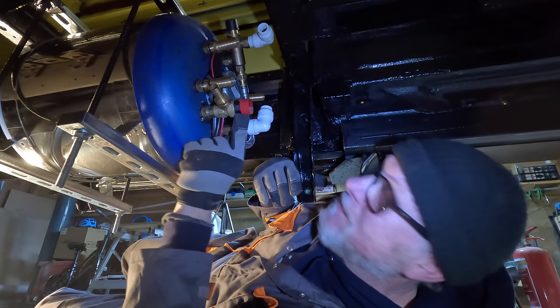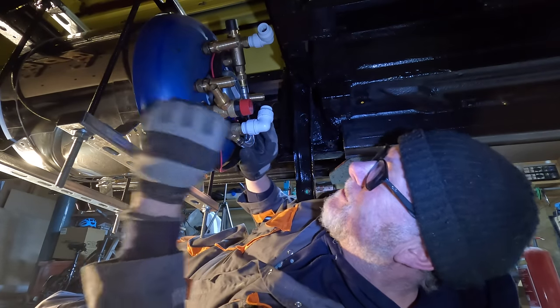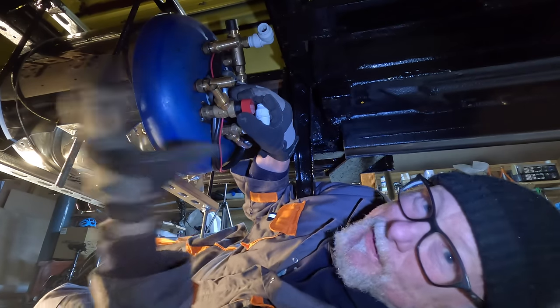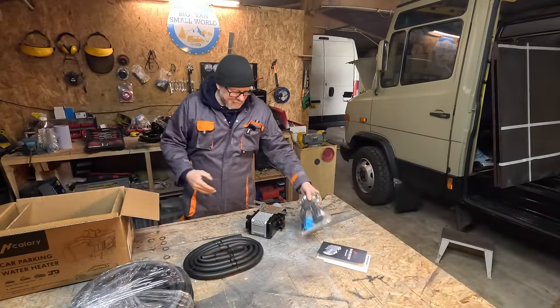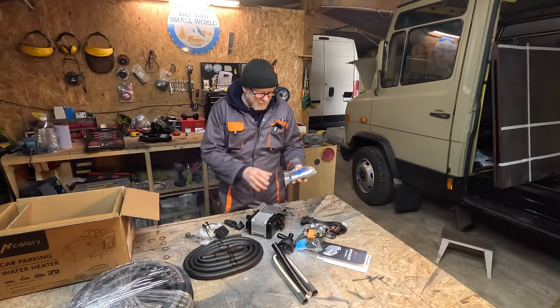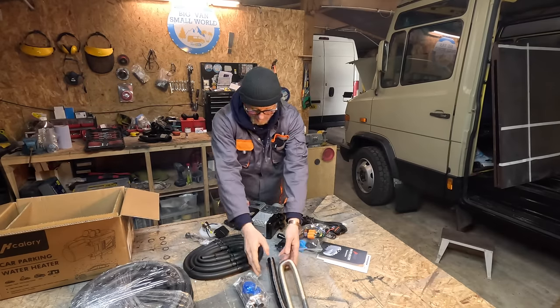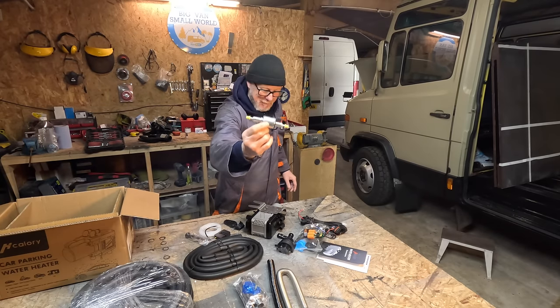This red valve here is the pressure relief safety valve — if too much pressure builds up inside the tank, this release valve will relieve it. I could also turn this tap to empty the tank if I want to winterize the vehicle. Now here's the bag of kit for the engine preheater: a wiring harness, a water pump, all the fittings, the exhaust pipe, and the air intake — very similar to a Chinese diesel heater, even the dosing pump looks the same.